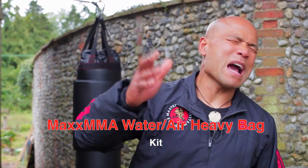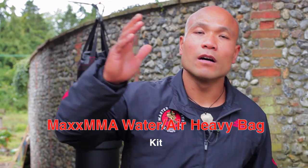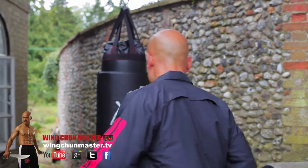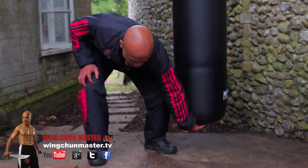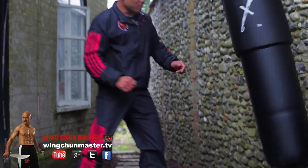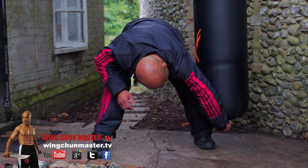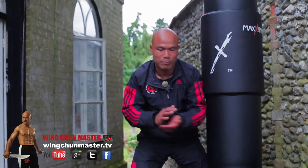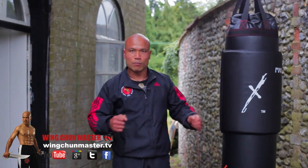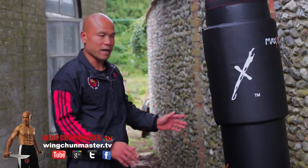On this bit here, I want to talk to you a little bit more on the Maxx MMA heavy water air bag. Some people might sit there and moan and groan about them moving. Because when you go like that, it's moving a bit. But if you worry about them moving, they've got a bit down here. You can throw something down here and hook it down so it doesn't move that much. So that's quite useful if you think they're moving a bit.